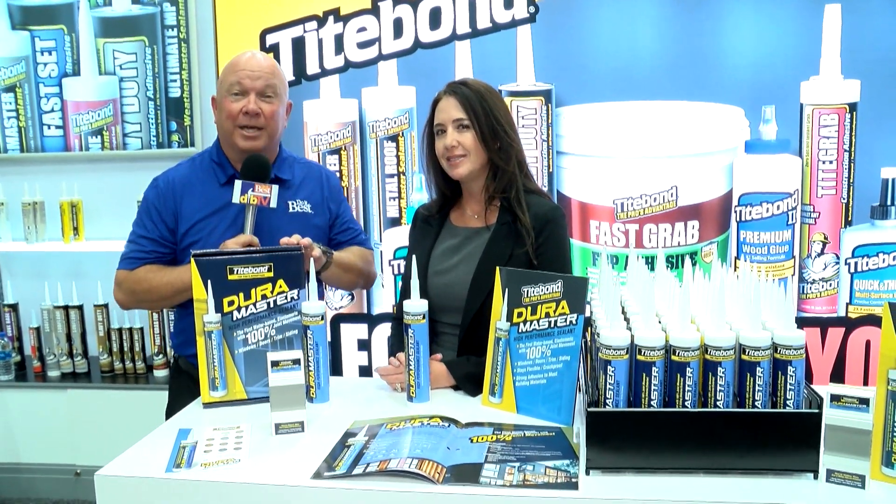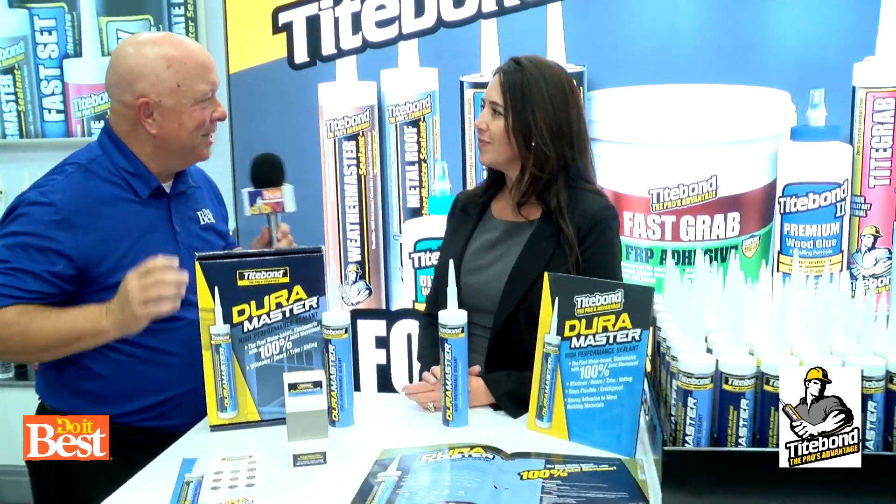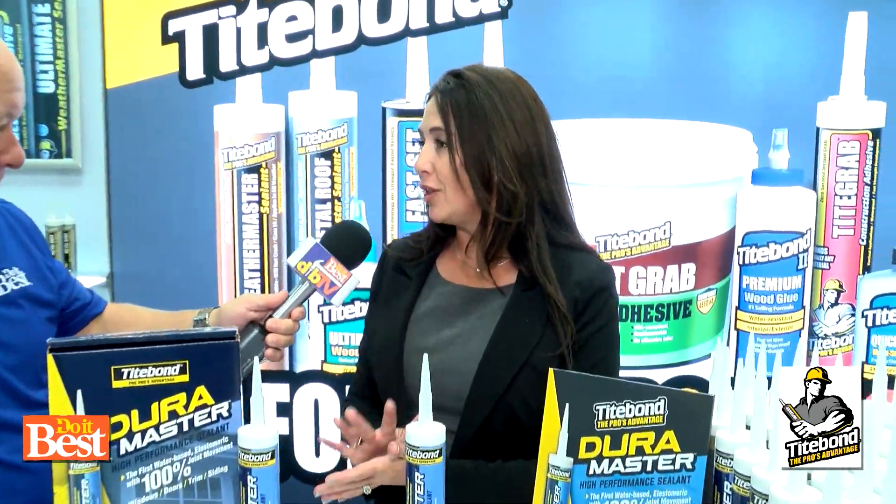I'm with Darcy from Titebond and we've got a brand new product to talk about. Tell us about DuraMaster. So DuraMaster is a revolutionary water-based sealant. It is four times more durable than any other water-based sealant in the market today.